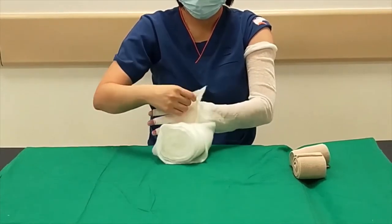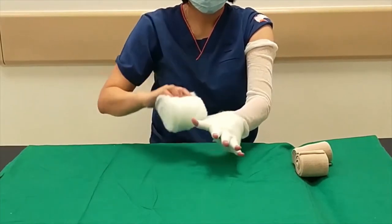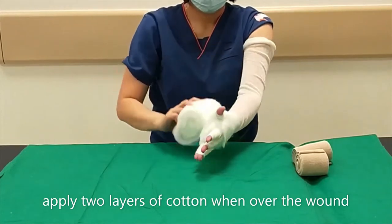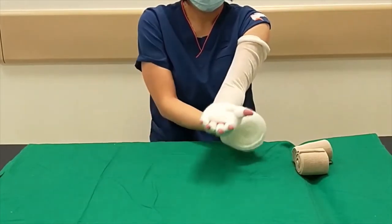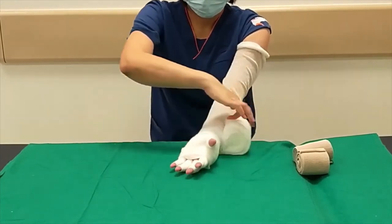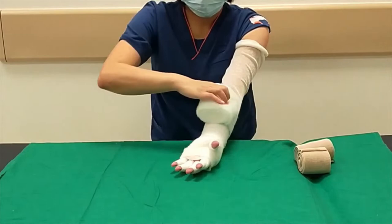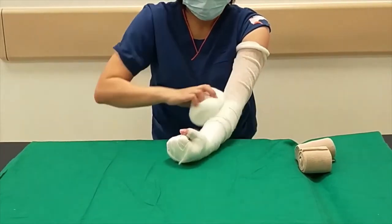Wrap the cotton over the back of the hand. Spread the fingers and make sure to apply 2 layers of cotton over the wound to provide more padding. Continue wrapping the cotton up the hand.